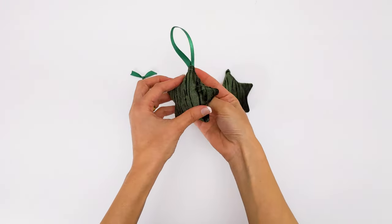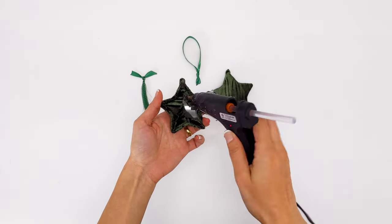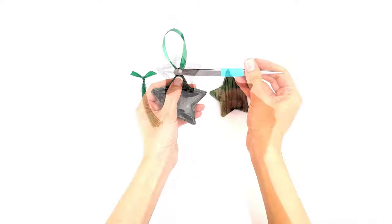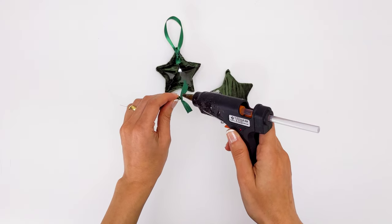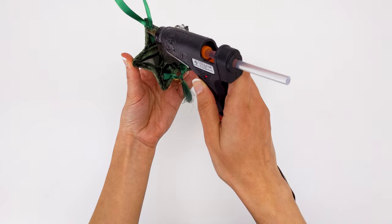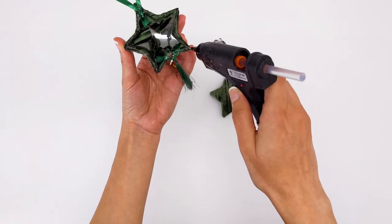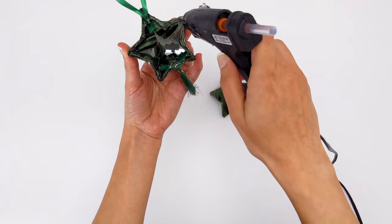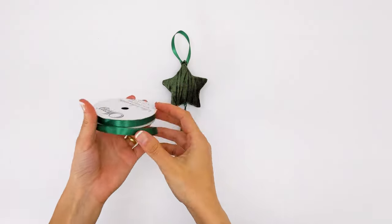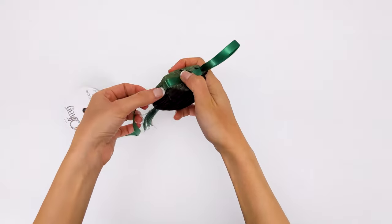With all the pieces ready, I attached the hanger to one half of the star and then attached the tassel on the bottom. With the hot glue gun I glued both halves together. I measured and cut the smaller satin ribbon to glue it around the line between the two parts of the star.